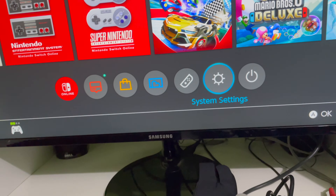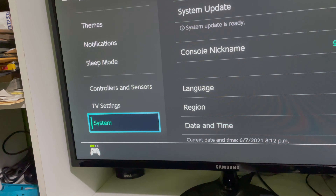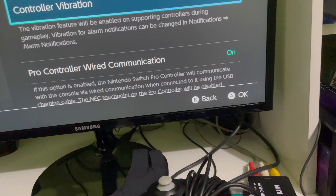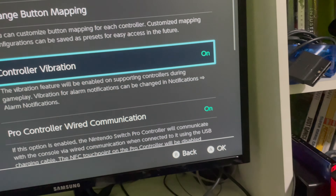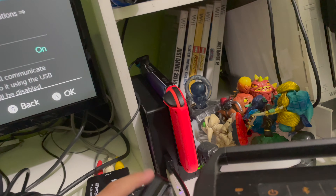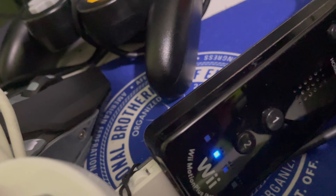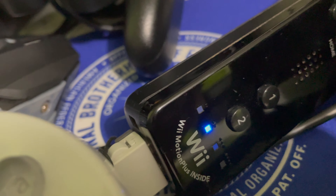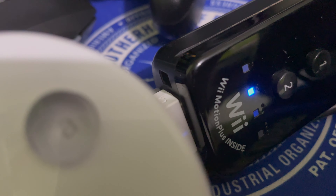Now we're going to go to settings to see the controls. Control vibration — okay, there's no vibration on the classic controller itself, but there is vibration in the adapter. You guys can hear it — yeah, just vibration. I'm pretty sure it's coming from the controller area because there's like a speaker there.